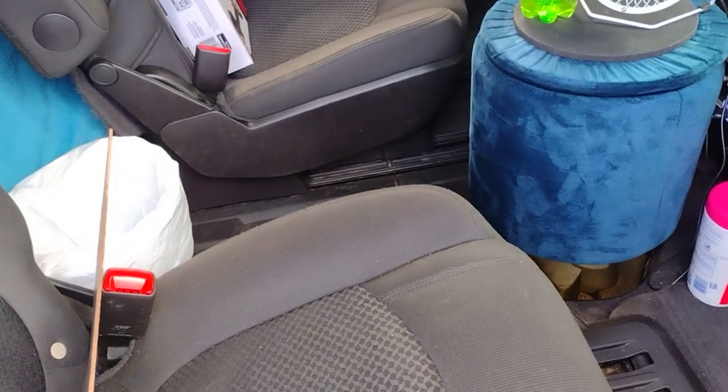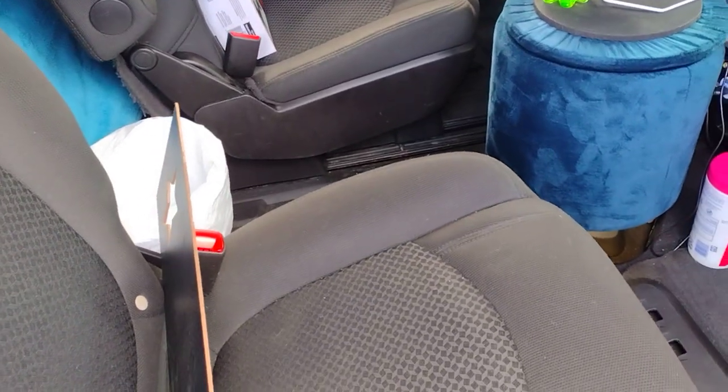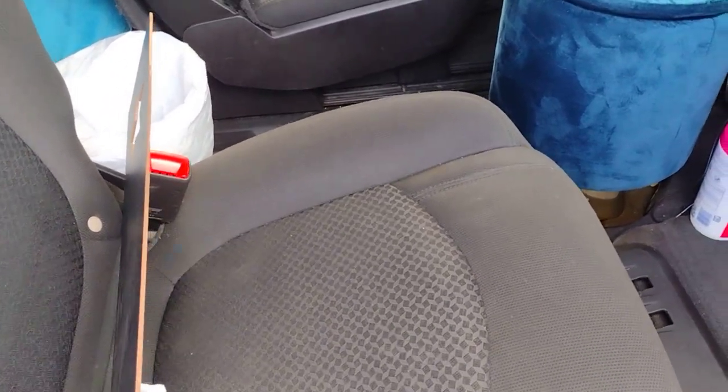The reason I haven't started on the build is because today the person is supposed to take out my two seats. They were going to do it today — they had a lot going on, so today's the only day they can really do it. Let's keep my fingers crossed that they would do it today for me.